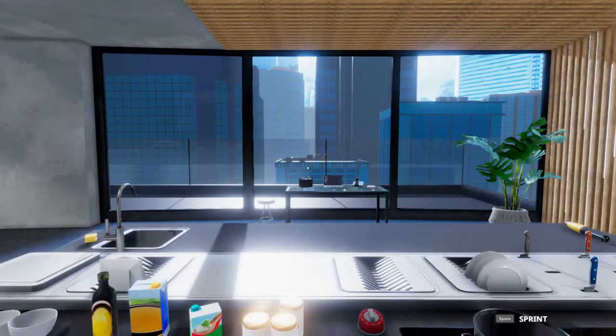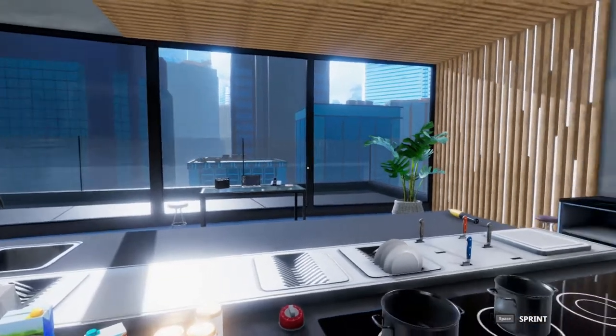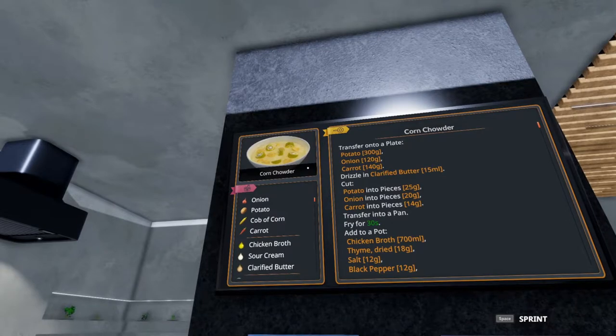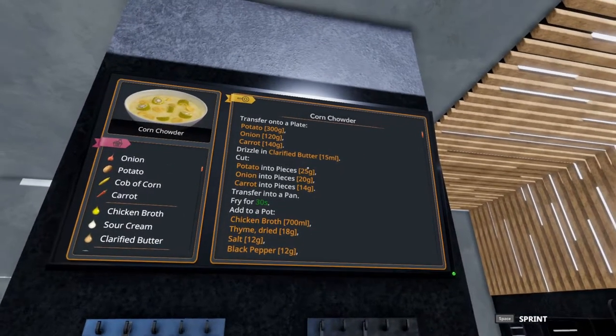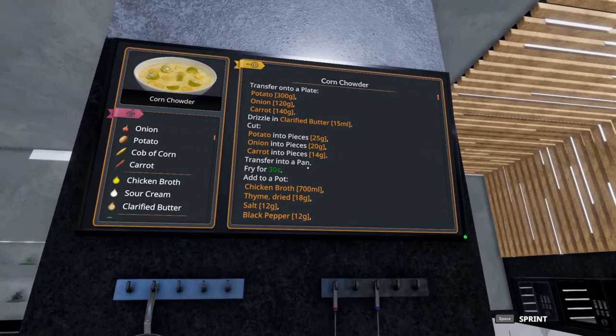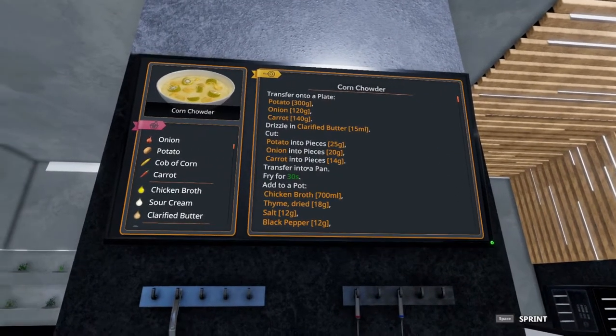Welcome to Quick Bites. Tim The World here making five star dishes in Cooking Simulator. Today we are going to try to tackle the corn chowder. Now this one's a little difficult just because of the cutting of items, but let's see if we can't find a simpler way to get this all done.